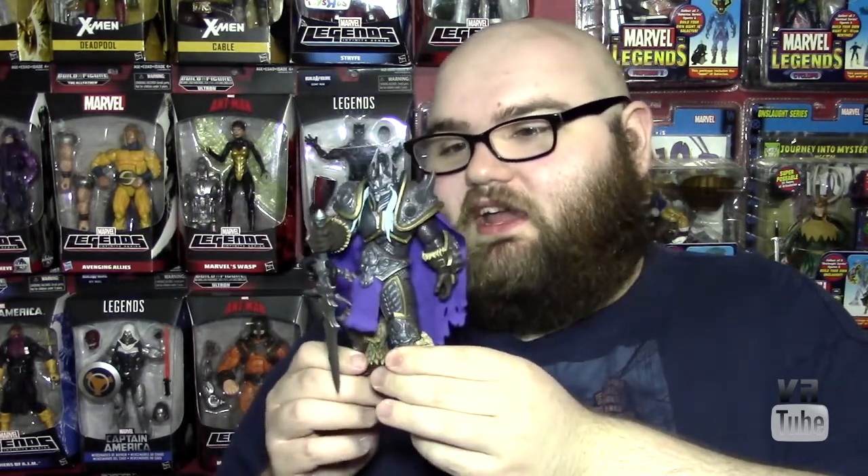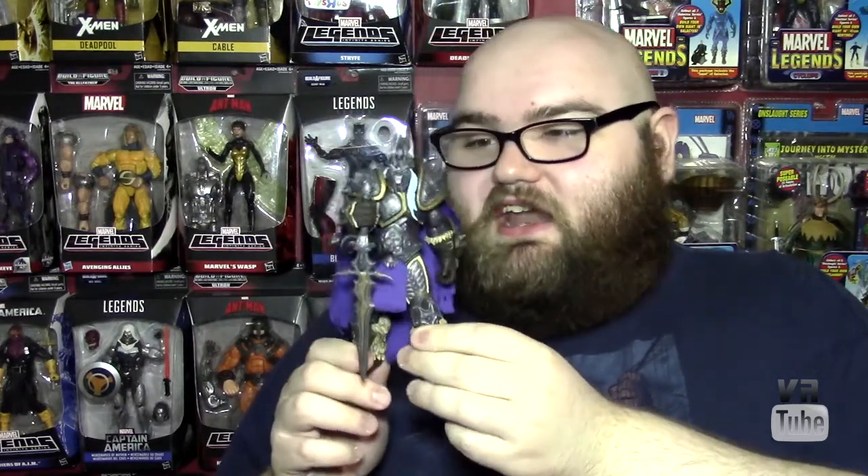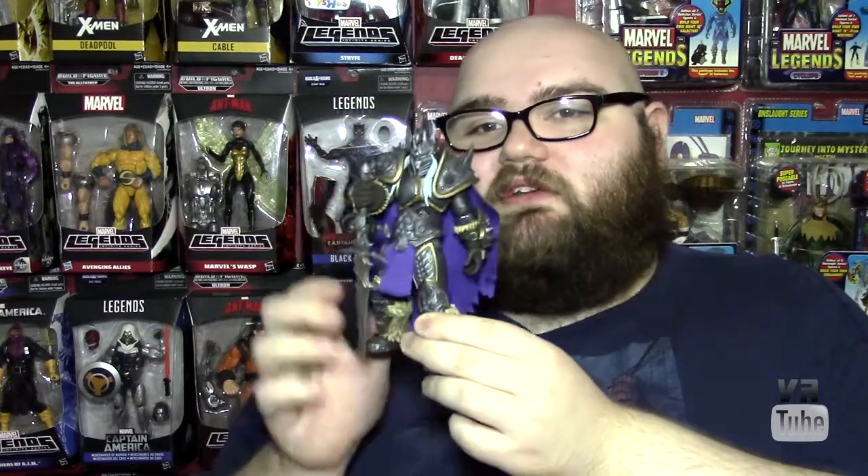Honestly, I kind of like him more than Illidan, even though Illidan is my preferred character. He's just a nice, bulky, armored behemoth of a figure, and certainly something worth picking up if you are a fan of Warcraft, Heroes, or just Lich King-esque things. Let's go ahead and zoom in for the articulation, scope, paint details, and all those sorts of things.